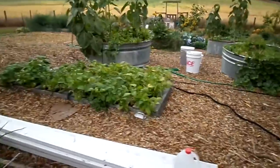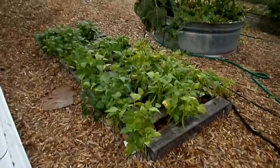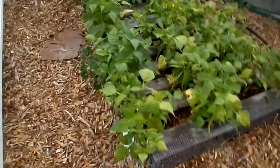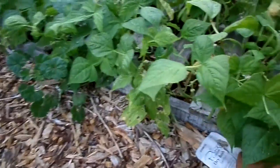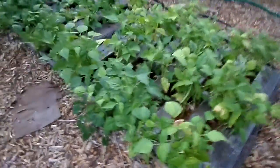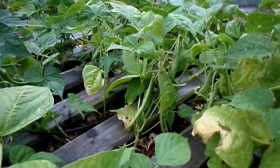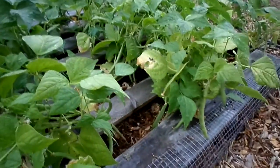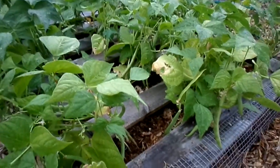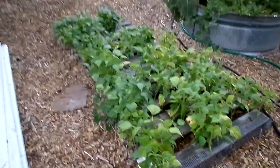Okay, let's get started. This is something new I'm trying — these are dry beans called Jacob's Cattle, dry bush beans. They have nice looking pods on them. You let them dry and then you collect the beans to use as dry beans. I've actually never grown dry beans before, so I'm excited to try them, and they look like they're doing okay.